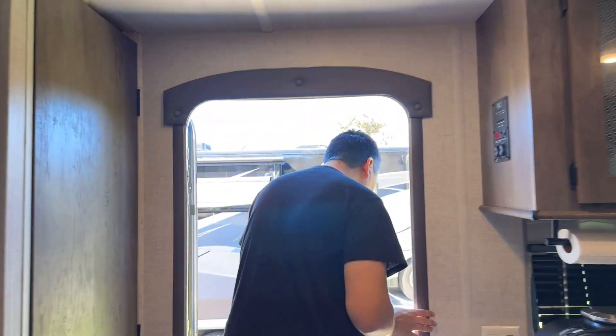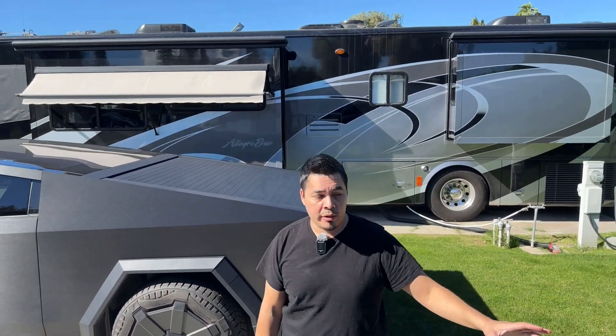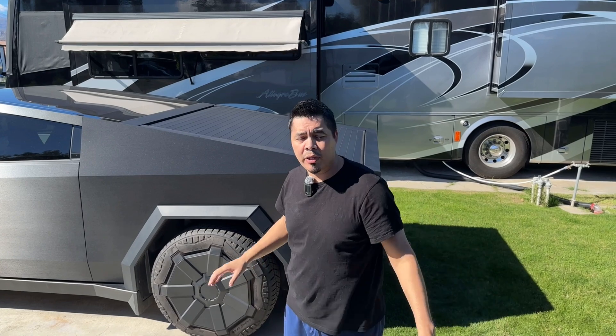I'm going to back up the Cybertruck, disconnect the trailer, plug in the Cybertruck, and then plug in the trailer into the Cybertruck.